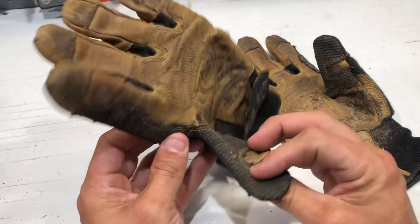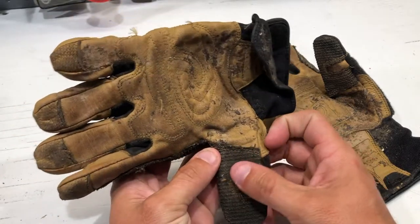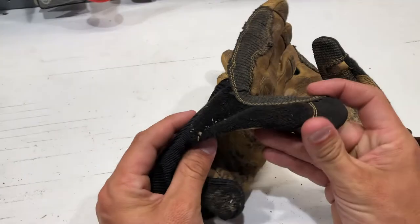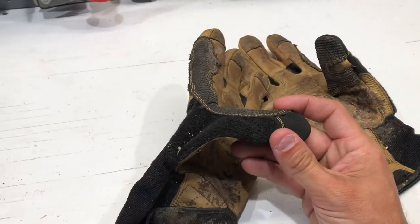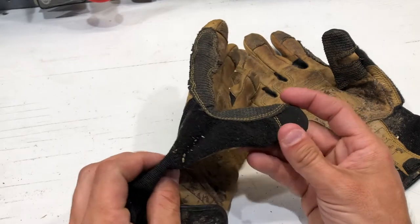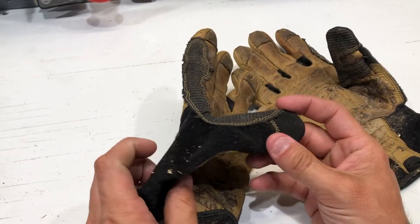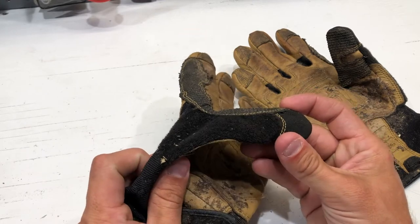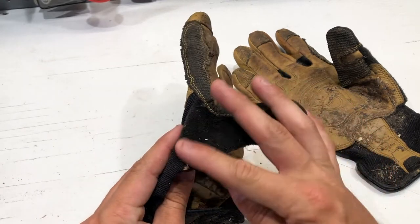It's double stitched all the way around, making it really rugged around the thumb where you usually grip stuff. There's also a little terry cloth sweat pad. I didn't know if I would use it, but it turns out I use it a lot more than I care to admit — that's what it's there for.